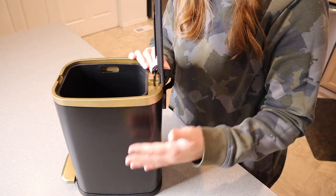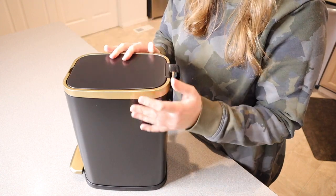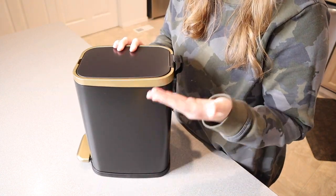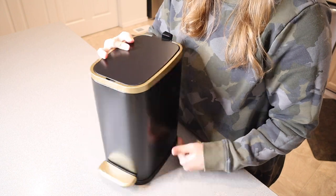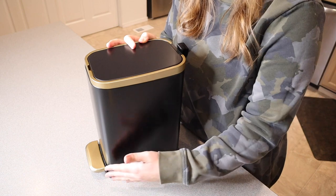Just for size reference, when this is fully opened up from top to bottom it is 20.27 inches high, but the actual garbage can itself is 12 inches tall. It's 6.37 inches across the front and 8.66 inches deep.